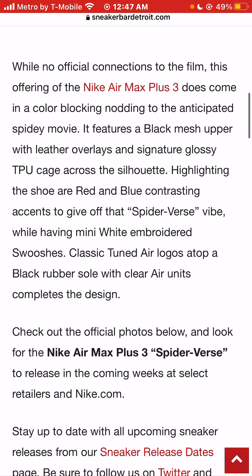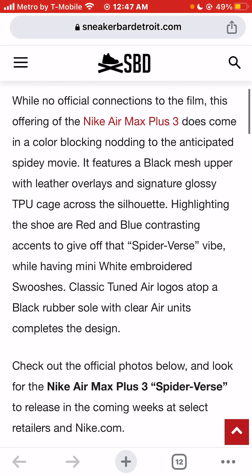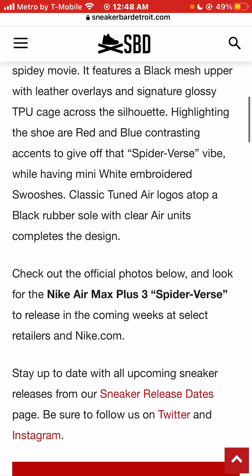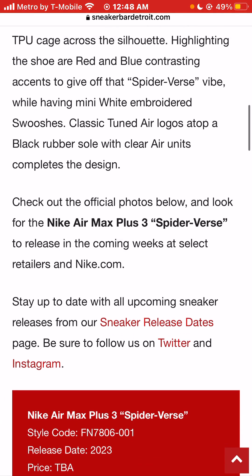While there are no official connections to the film, this offering of the Nike Air Max Plus 3 does come in a color-blocking nodding to the anticipated Spidey movie. It features a black mesh upper with leather overlays and a signature glossy TPU cage across the silhouette.